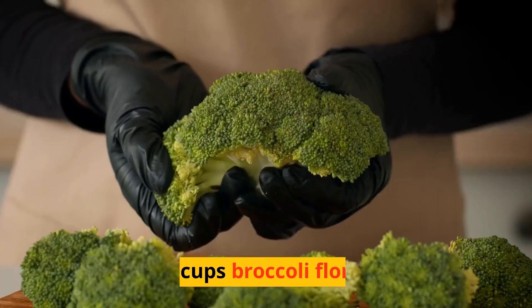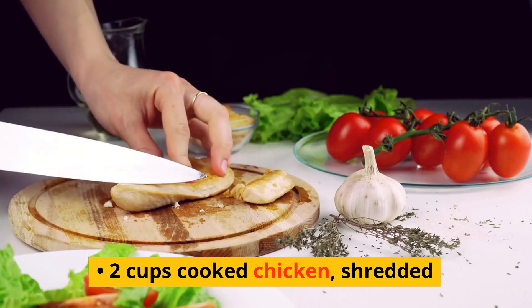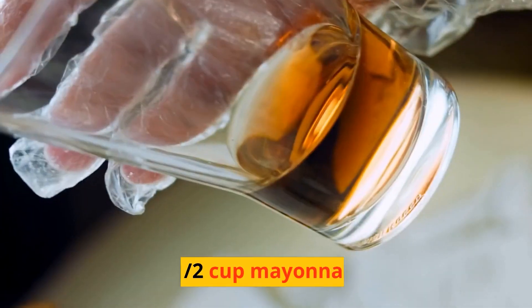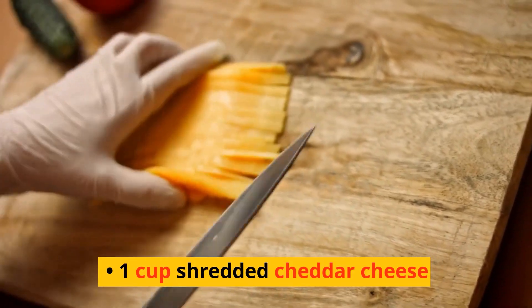Ingredients: 4 cups broccoli florets, 2 cups cooked chicken shredded, 1 can cream of mushroom soup, 1/2 cup mayonnaise, 1/2 cup sour cream, 1 cup shredded cheddar cheese.